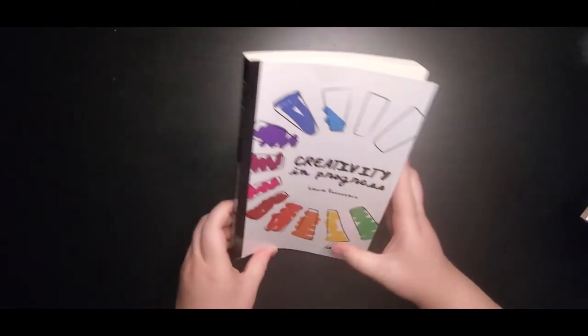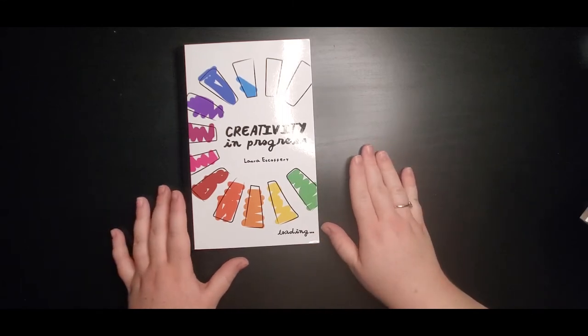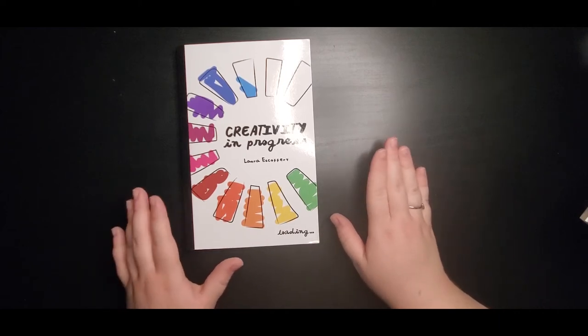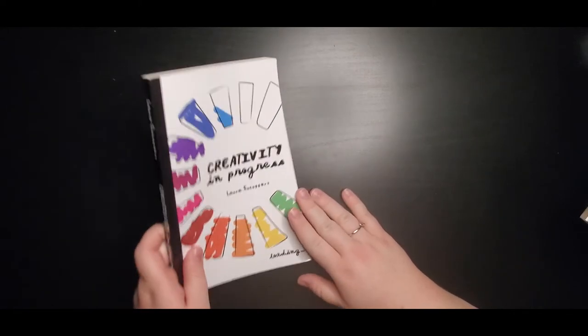The last art prompt book we're going to do on the channel is called Creativity in Progress. I have several more I'm not going to show you today that I want to get started on. These are just the first four we're going to do to get started — they're going to be series. Each video will have me doing a couple of different pages. This one is a fairly new one and I'm really excited to do this one as well.